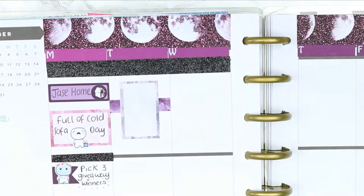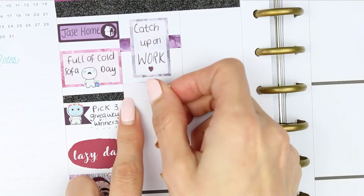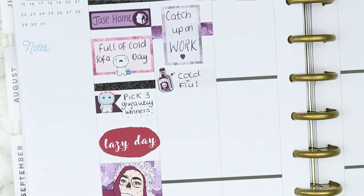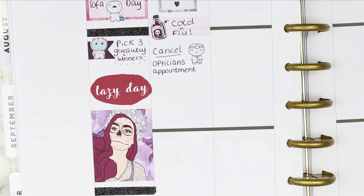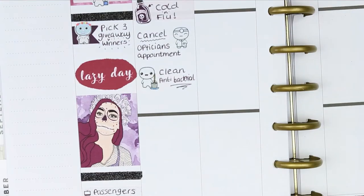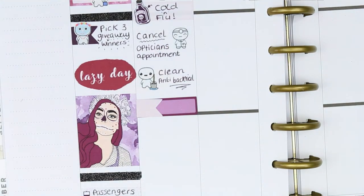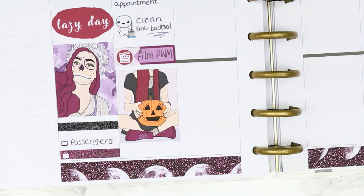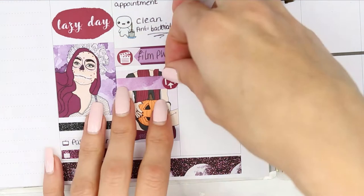For Tuesday I put down a piece of washi and a half box flipped on its side because I really needed to catch up on some work — I hadn't worked all weekend or Monday. Underneath I put an appointment label and a poison bottle deco from the kit, which I thought was quite funny because I'm literally taking cold and flu all day. I had to call the opticians and cancel my appointment so I used one of the doctor poppets. I also need to do a deep antibacterial clean of the house. Then I put down a quarter box with a page flag to remind myself to film this plan with me, and a full box with a piece of patterned washi noting 'upload plan with me'.